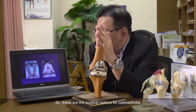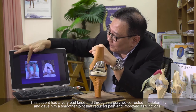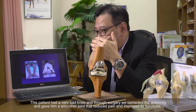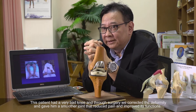So these are the surgical options for osteoarthritis. You can see this patient had a very bad knee, and after surgery you can actually correct the deformity. We give them a smoother joint to move on, reducing pain, improving function, and correcting their deformities as well.